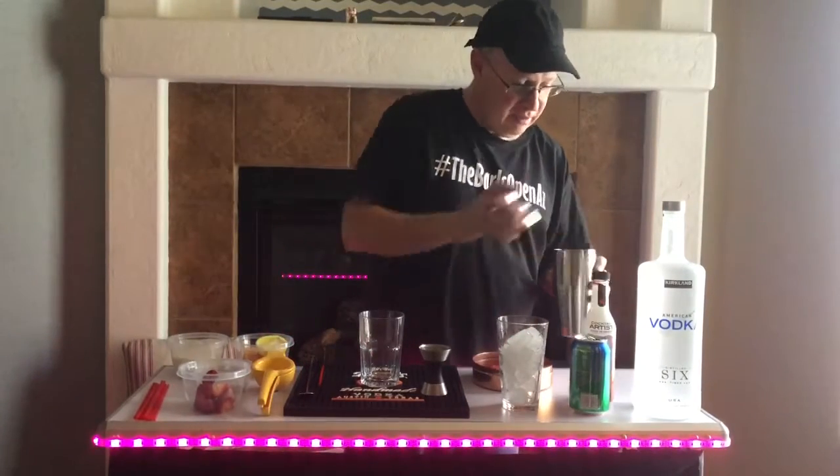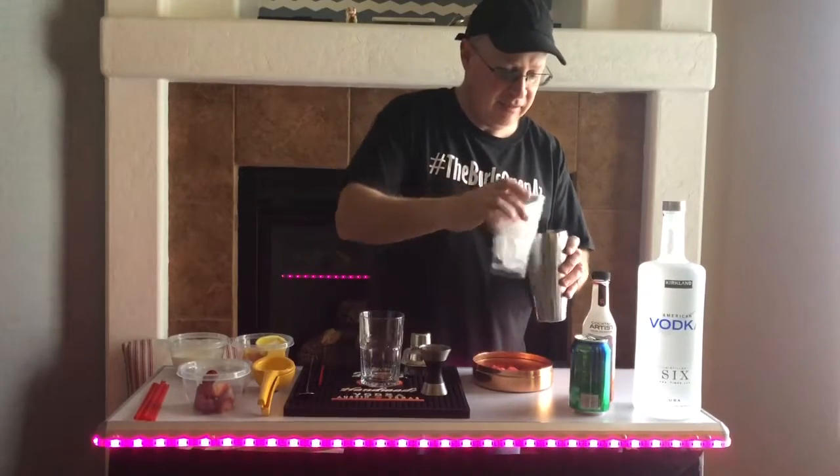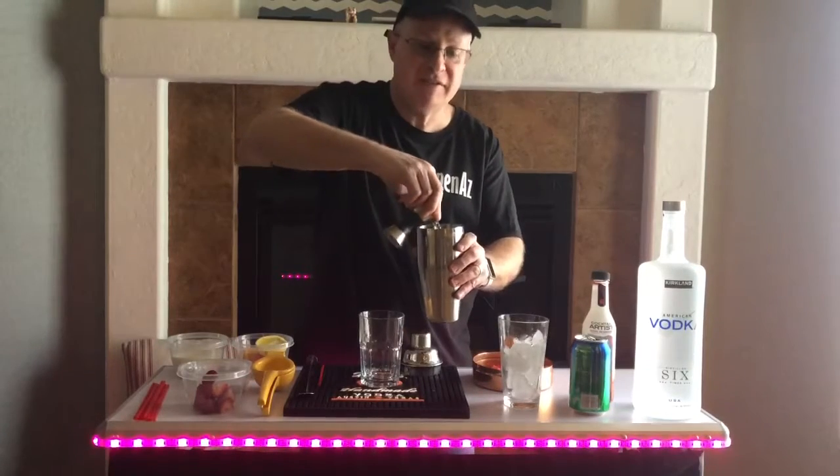We're going to start off putting some ice in our shaker, then we're going to add some vodka — we measured out one and a half ounces.